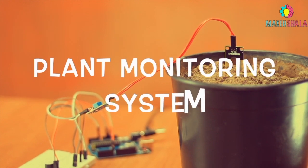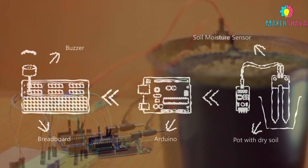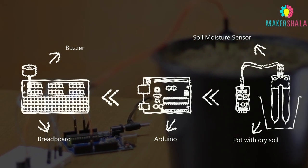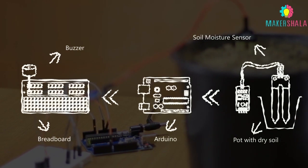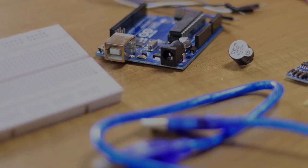This project will guide you through making a plant monitoring system using a moisture sensor connected to a microcontroller. The sensor will detect the water concentration in the plant and generate a response accordingly — the buzzer will start to beep as soon as a lack of moisture is found in the soil.